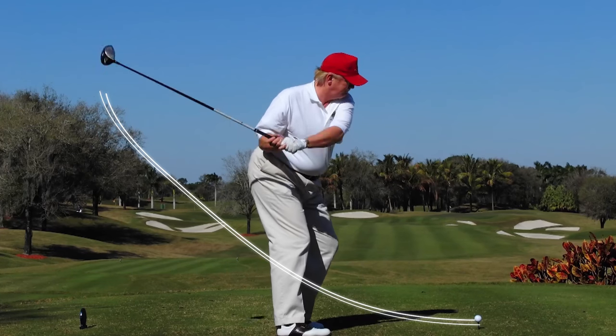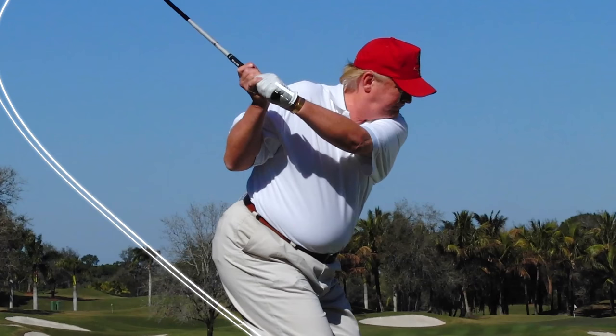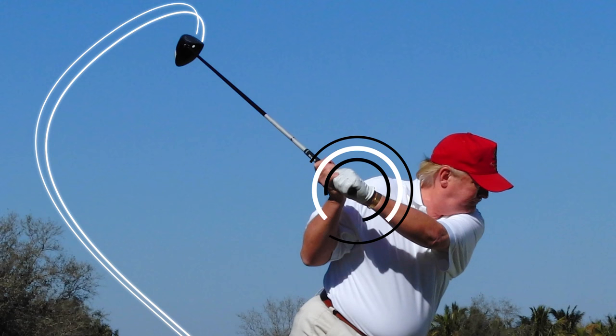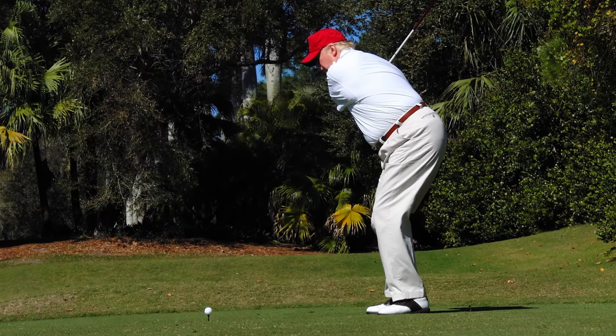During the backswing, Trump turns extremely flat and his arms barely reach shoulder height. From the top of the backswing, Trump flattens his left wrist as he approaches impact.